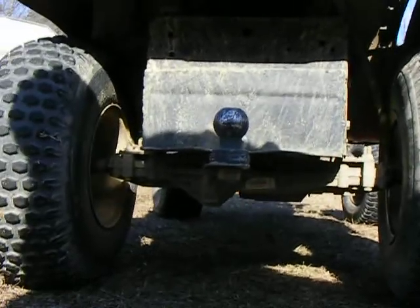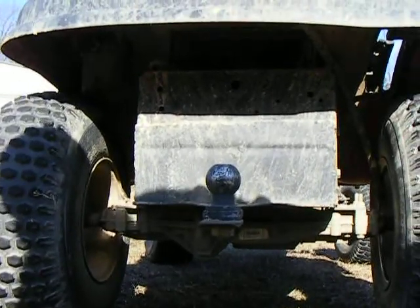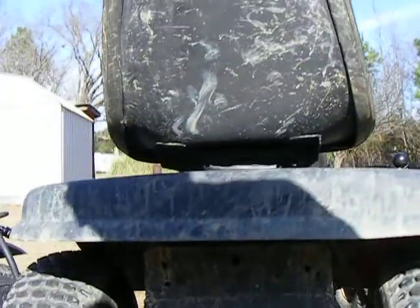Recently, I raised my hitch plate for ground clearance. It used to have the ammo box back there — some of y'all might remember. Ammo box is now there.